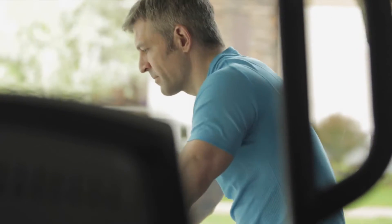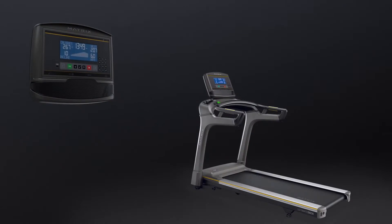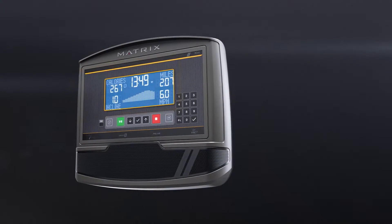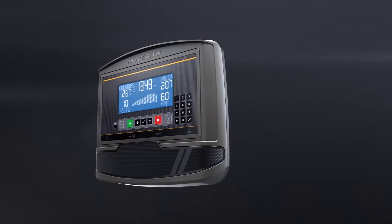If you're looking to bring home a simply perfect console, pair our XR console with your treadmill, ascent trainer, elliptical, or exercise bike. You'll get a clean, bright LCD display that makes it easy for you to check your workout data at a glance and stay on track.